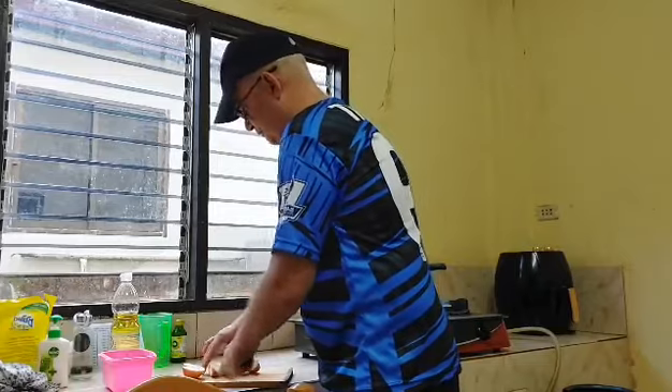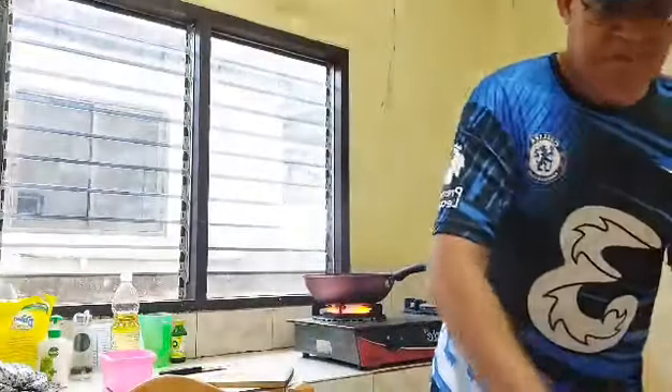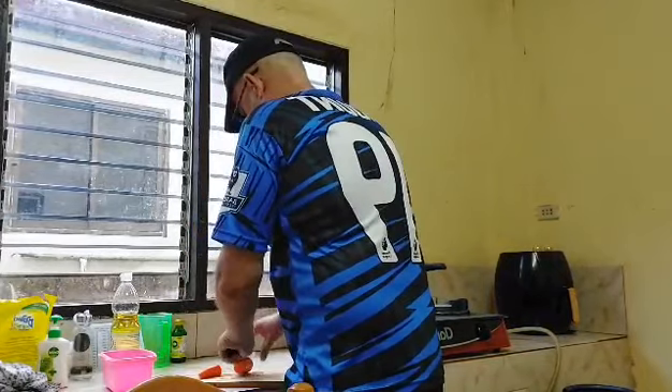Put them all out there. Using a good quality knife, starting to cut.